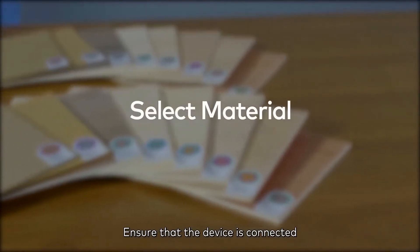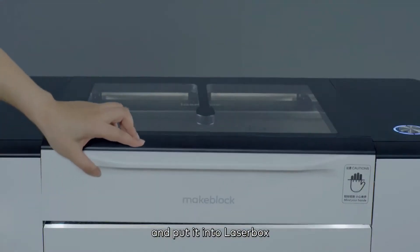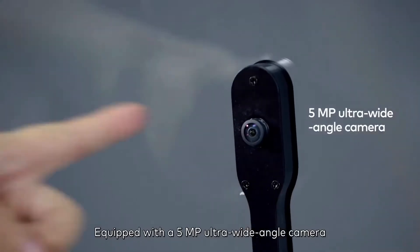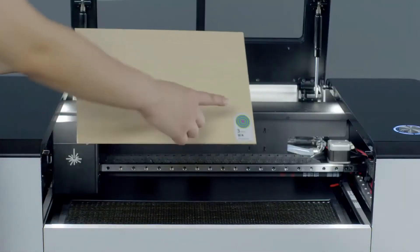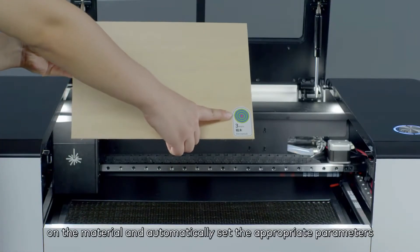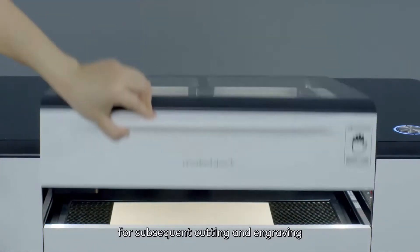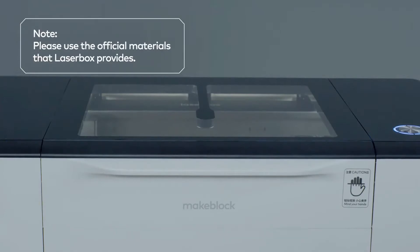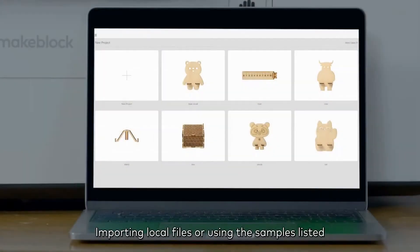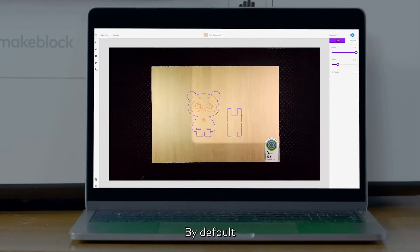Ensure that the device is connected, choose a piece of material, and put it into Laserbox. Equipped with a 5MP ultra-wide-angle camera, Laserbox can recognize the circular barcode on the material and automatically set the appropriate parameters for subsequent cutting and engraving. Importing local files or using the samples listed in the course cases are also allowed.